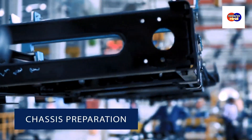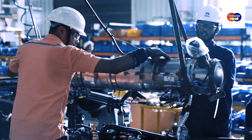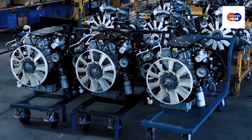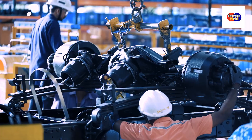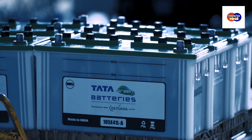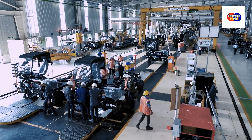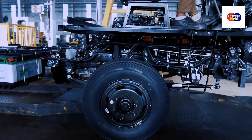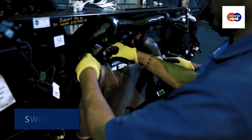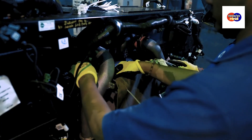The next step is chassis preparation, which forms the main base of the bus. Once the chassis is ready, some parts are dismantled or covered, like the driver seat, cluster switches, battery, jack and jack rod, handbrake and radiator.